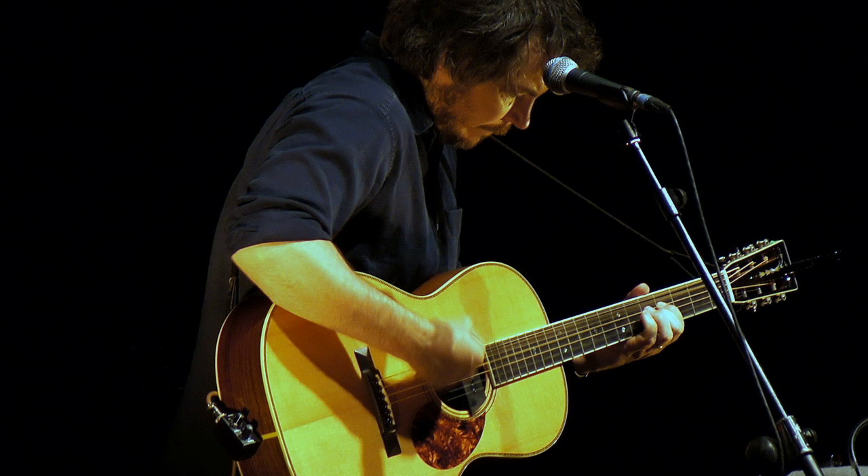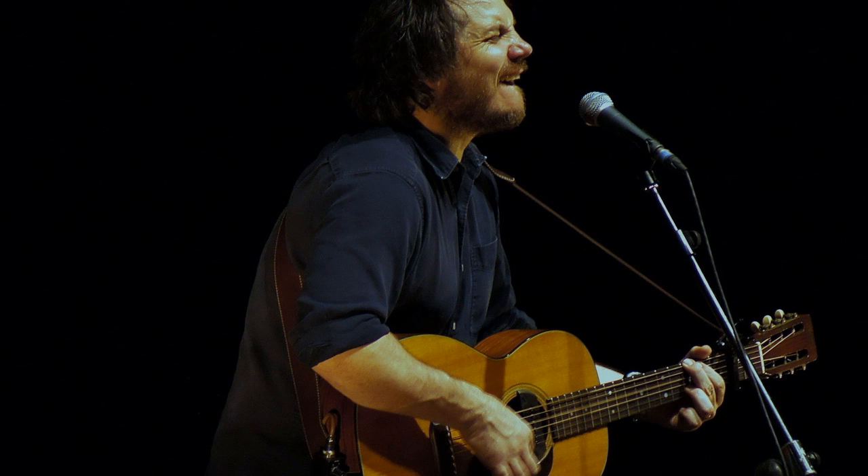I think it's time for me to do the first of what I suspect will be many episodes based on the guitar. A few days ago, I attended a concert by Jeff Tweedy, an American singer-songwriter, who, like myself, has dedicated many years of his life to the guitar. I took my camera with me in the hopes of being able to get some pictures, and as you can see, I got lucky.